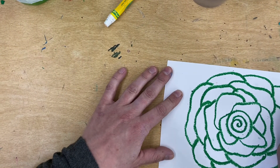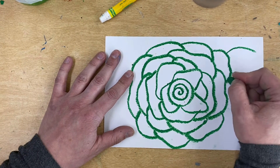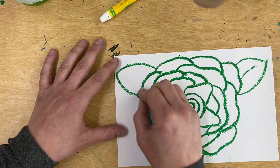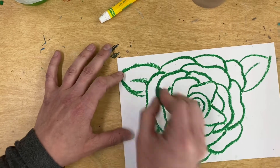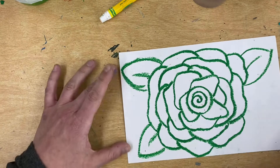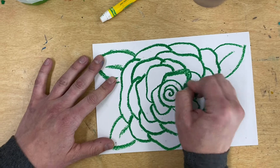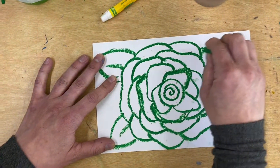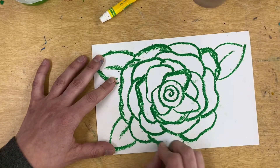Keep going around until my flower gets to be the size that I want it. Then I'm going to put my leaves on — I'm going to do leaves in the corners: two curved lines and a line in the middle, curve and curve and a line in the middle. I'm going to go with three leaves this time. Now I can go in and thicken up some of these lines — not all of them, just some. I want them to look a little bit scratchy, kind of wild looking, not perfect lines.